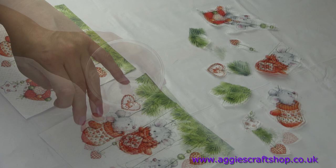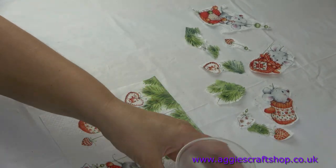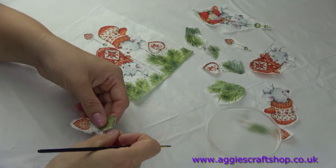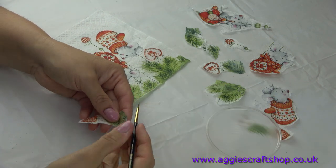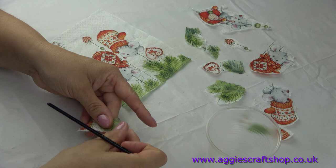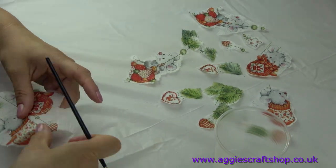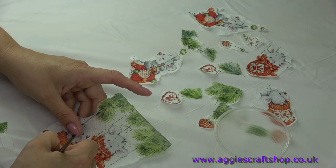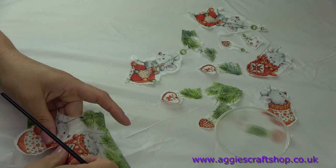When everything is dry we can start working with images. Paper napkins are the cheapest option, but they are very thin and fragile and need to be glued on either a white or very light background. First we separate the top colored layer from the bottom layers, then we use a small brush and water to cut images out. Smaller images tend to wrinkle less than large ones.